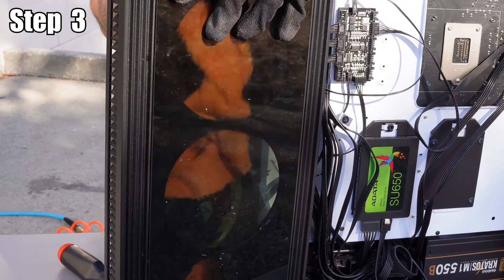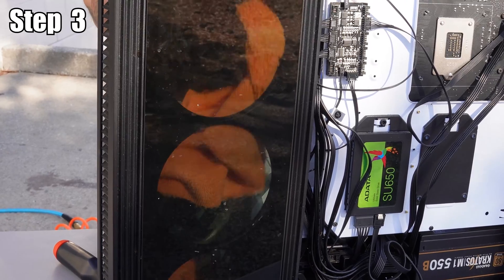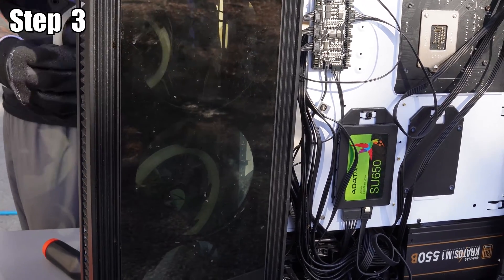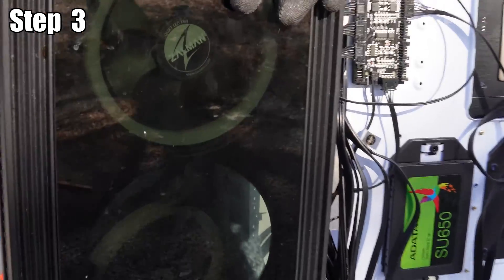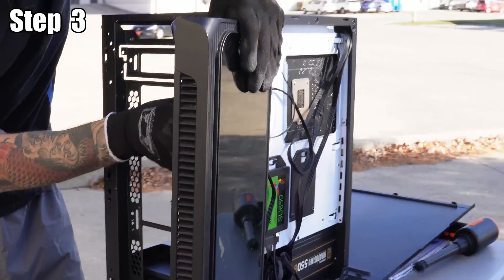Caleb is using the ammonia-free glass cleaner diluted with water for most of the cleaning. Be careful what cleaning products you use on your PC to avoid damaging it, stripping the paint, or the finish.